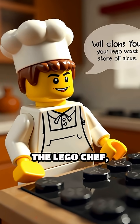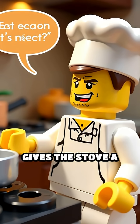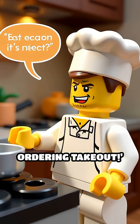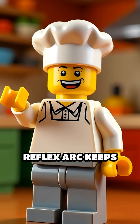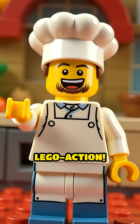Scene 3: The Lego chef, now safe and slightly singed, gives the stove a suspicious look and says, 'Next time, I'm ordering takeout.' That's how your reflex arc keeps you safe — no thinking required, just instant Lego action.